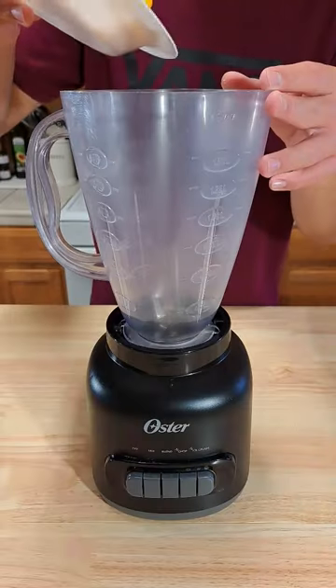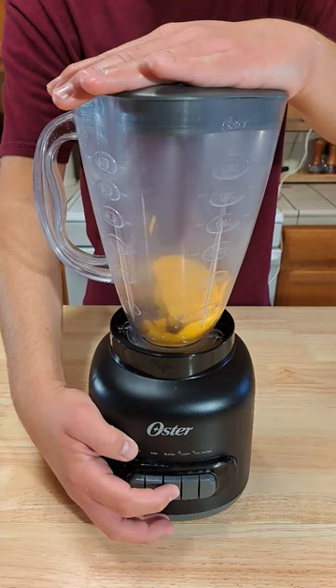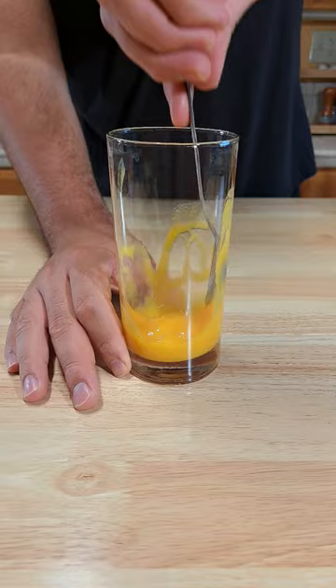Let's make a mango yakko. To your blender add some mango and a tiny splash of water. Now blend it up. To your cup add in your mango puree and cover the sides of your cup with the back of a spoon.